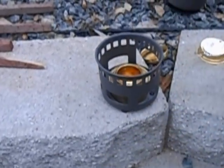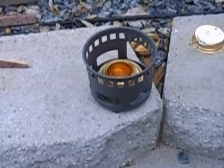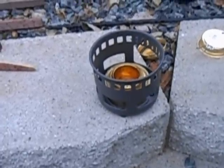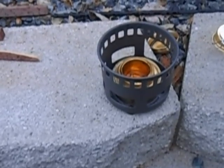He's put the stove in there. Now he's just going to go ahead and light it. One thing about these stoves is if you don't burn all the fuel, you can go ahead and just seal the cap. Okay, now that's lit.